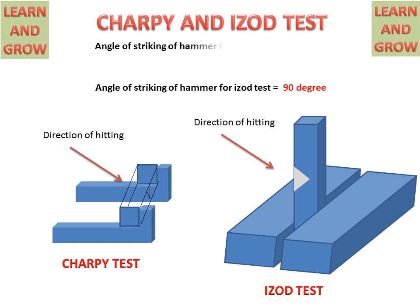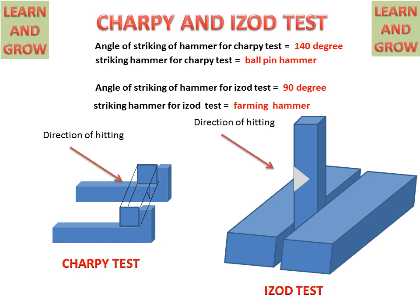The angle of striking of the hammer for the Izod test is 90 degrees, but for the Charpy test it is 140 degrees. The striking hammer for the Charpy test is the Valpine hammer, and the striking hammer for the Izod test is the Farming hammer. So these are the differences between Charpy and Izod tests in terms of specimens, angles, and hammers.